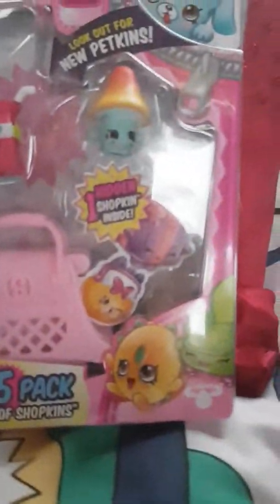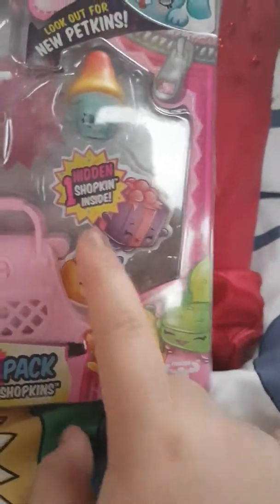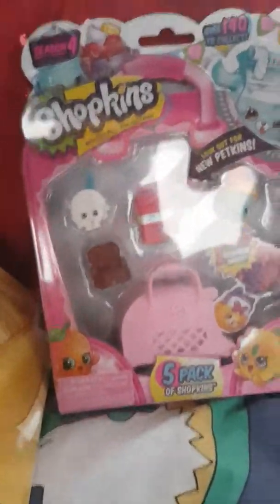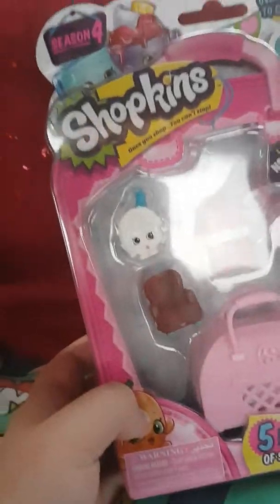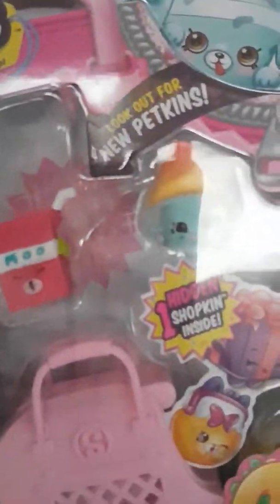It's not in there where I thought — last time I thought it was in there but it's actually down there. Look at that, one hidden Shopkin inside! If you want me to carry on this series, it does cost a bit, but I love it. Here are a few of them — these are new to me, I hope you enjoy this.